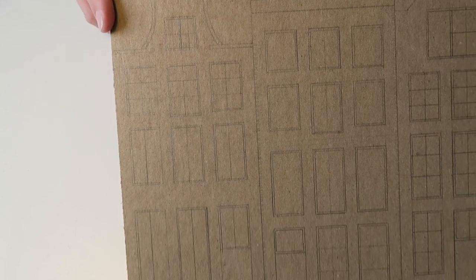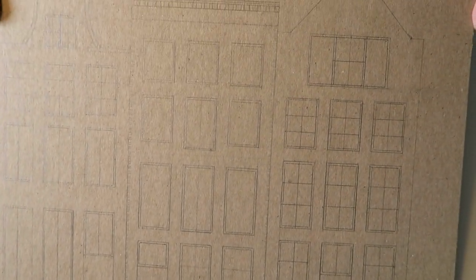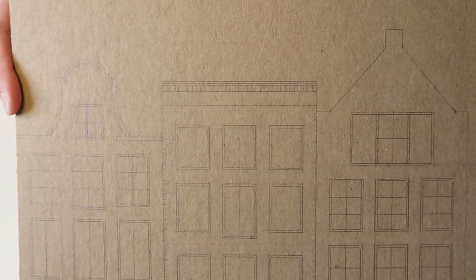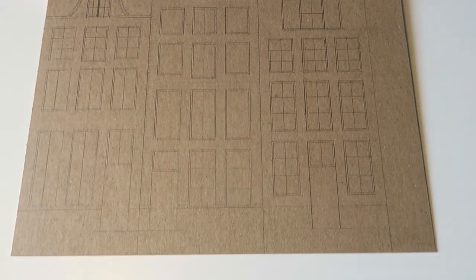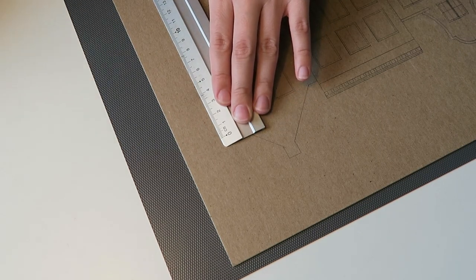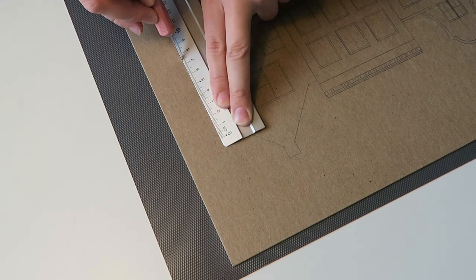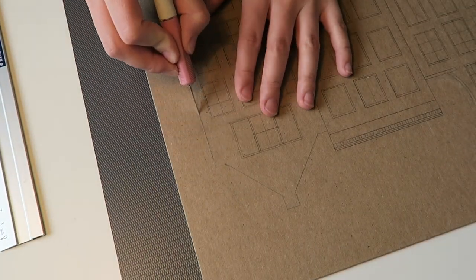I started out by taking some dense cardboard and outlining the houses that I wanted. I just started sketching and this is what I came up with. Once I was happy with it, I cut it out and this took a lot longer than I thought it would because it wasn't as easy to go through this with my X-Acto knife as I had hoped.